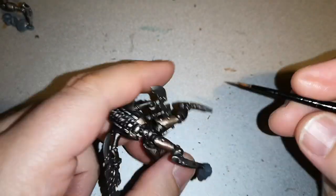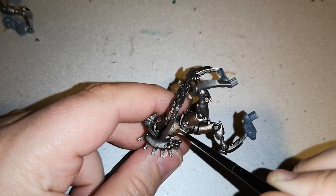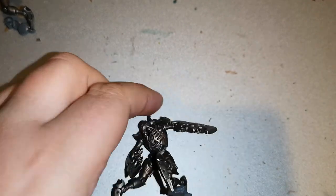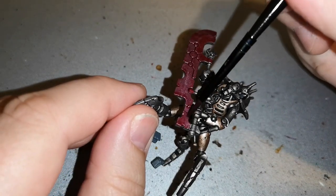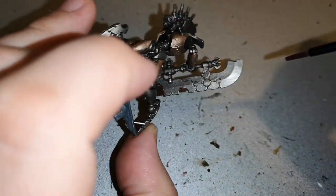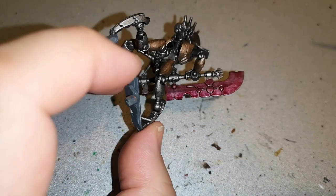Then it's time to go back over with Runelord Brass over certain areas where the Iron Breaker was a little too heavy. This gives it a nice high shine and makes it look a lot more appealing. Then it's time to paint up that blade, which I did using Lupus Pink contrast paint over the entirety of it. Going over metal gives it a nice metallic finish, and I went over it not once but twice, making sure to get into all the recess areas. It looks quite nice — I enjoy the way it looks and think it looks pretty good.